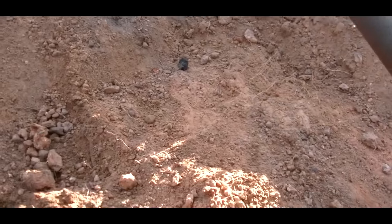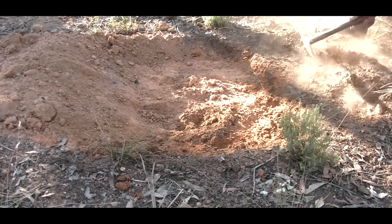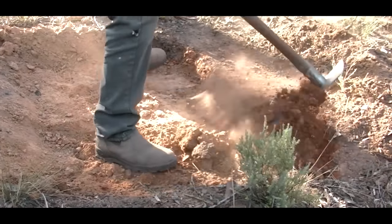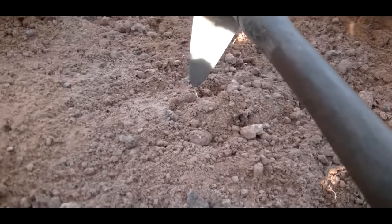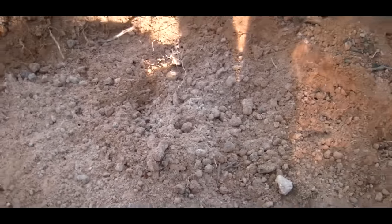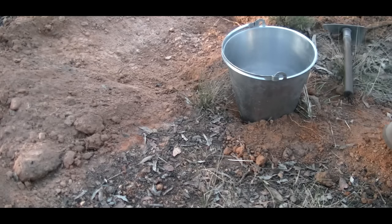We've taken that top stuff away and we're starting to get into that nice lighter gravel wash. Once we get that out of the way we'll process the material that's below that. We're down there now, taken off that top lot, and you can see we're starting to get that ironstone showing up and it's starting to get really solid. We'll start running that through the classifier. We'll make a little base for the bucket to sit in, that way it's close to where we're working, and we'll get some water in it.